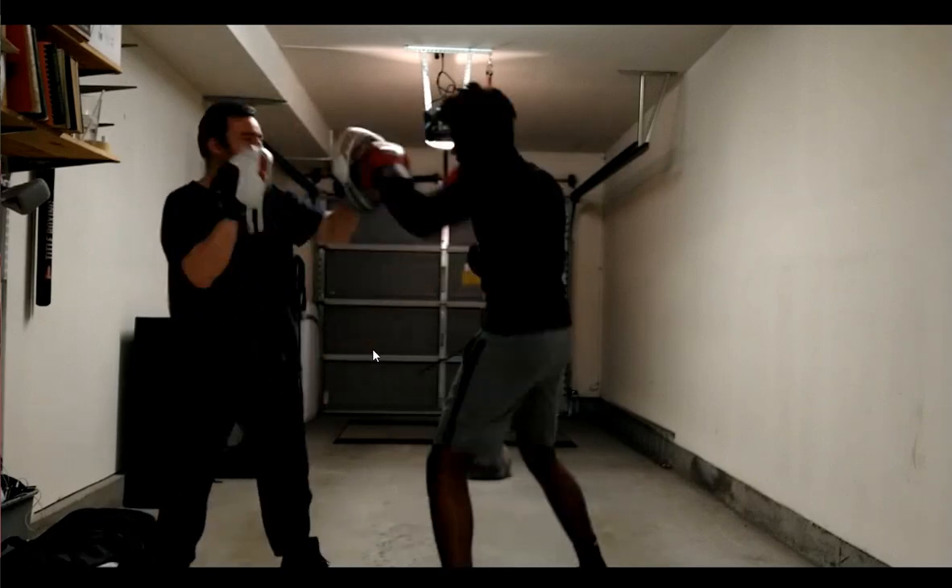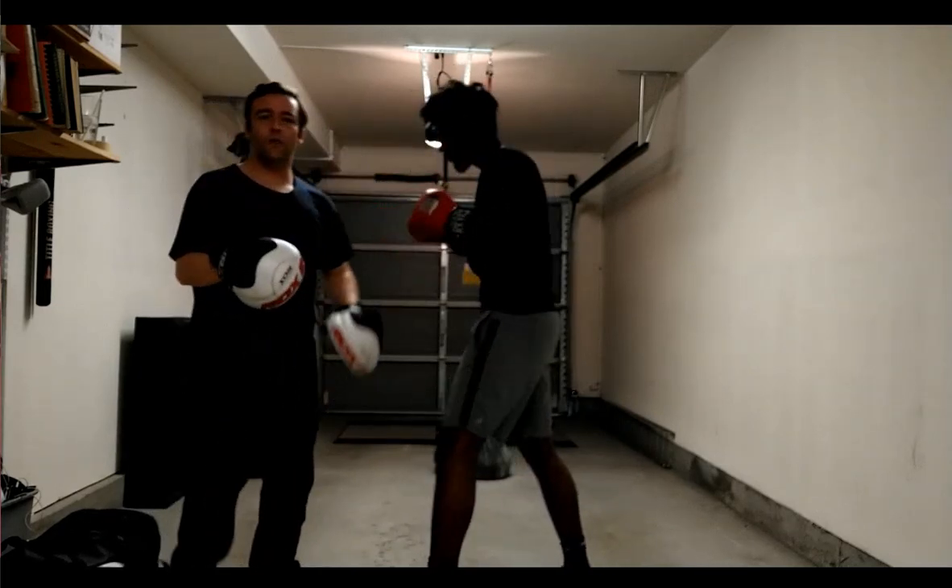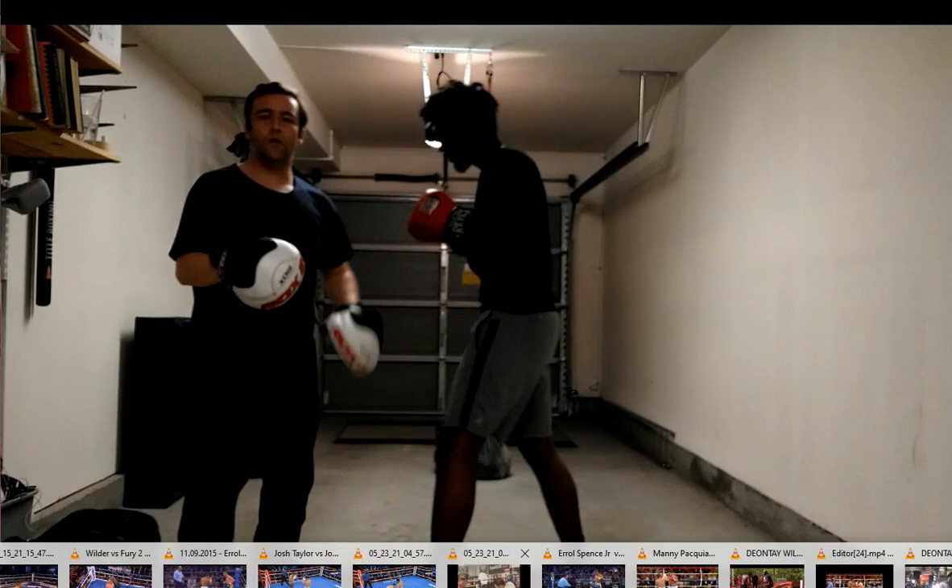Excellent balance — I don't even tell him when we're stopping. He doesn't fall off balance when he misses the mitt at all. Really great improvement from where he was before.